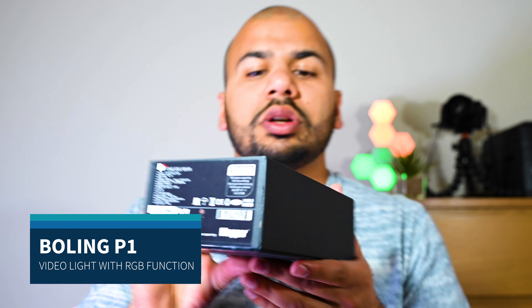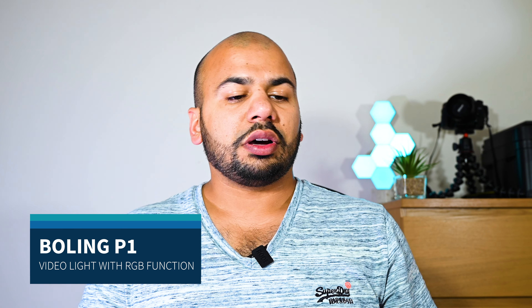So this Boling P1 is a video light which I found over the internet, and I liked it so much I ordered it a second time. The reason I'm making this video is so I can share with you all the features — the exciting features of this light — which make it a worth-buying product.